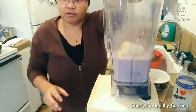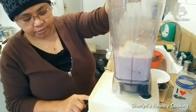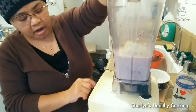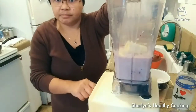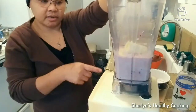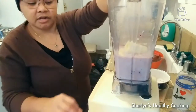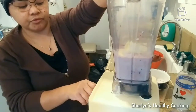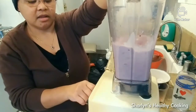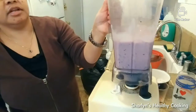Now we're going to blend it — this probably only takes two to three minutes. Don't put it on high. If your blender has variable settings, I always put it on variable so I can control the machine. I set it up on five — it's one to ten — and start blending. You don't want to blend it too much, so it only takes a minute or two.